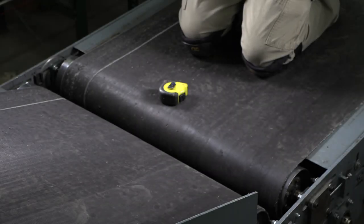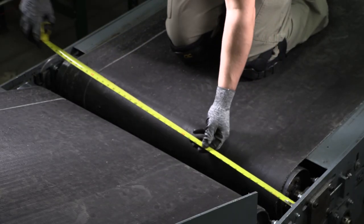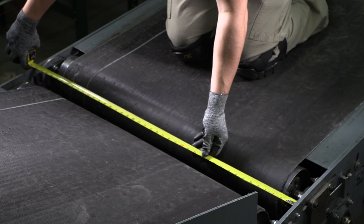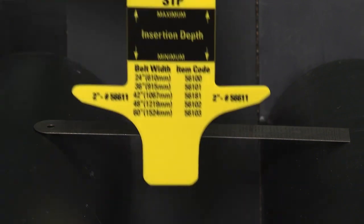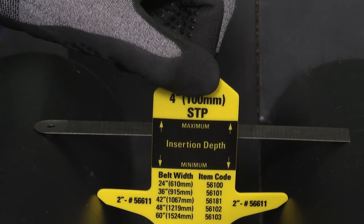Welding is the preferred method of installation, so there must be adequate structure between the belts. Measure the interior width of the structure at the widest point, where the plate will be positioned. Next, select the gauge key that properly fits in between the pulleys, where the transfer plate will be installed.